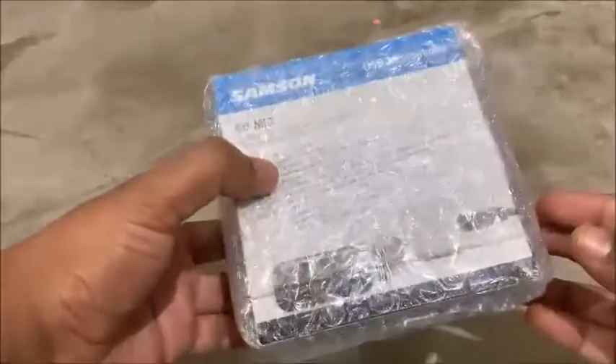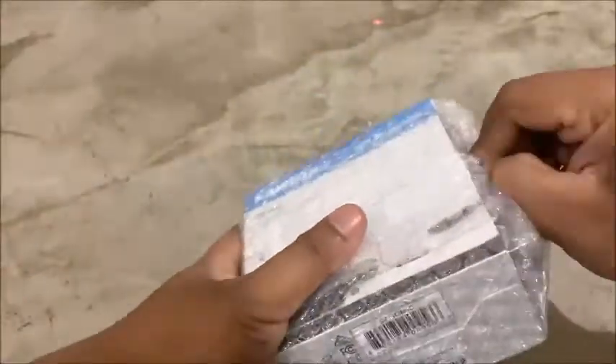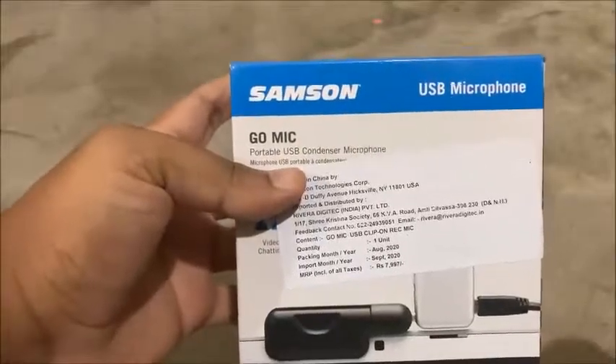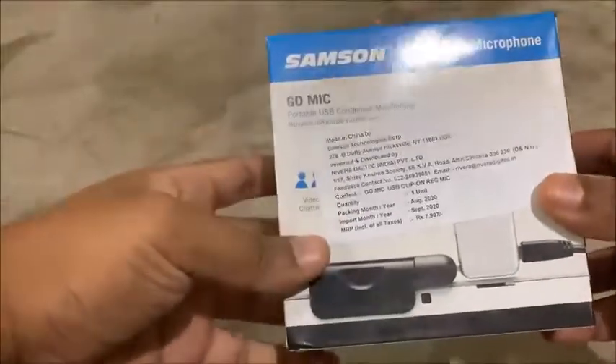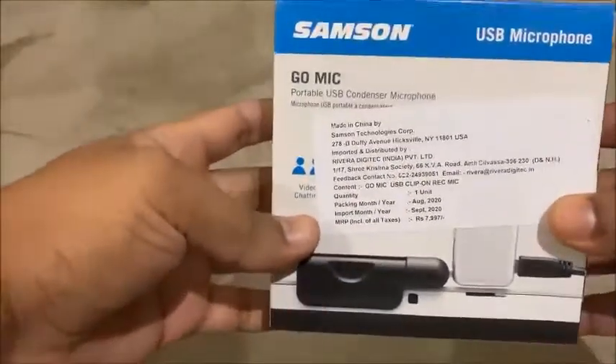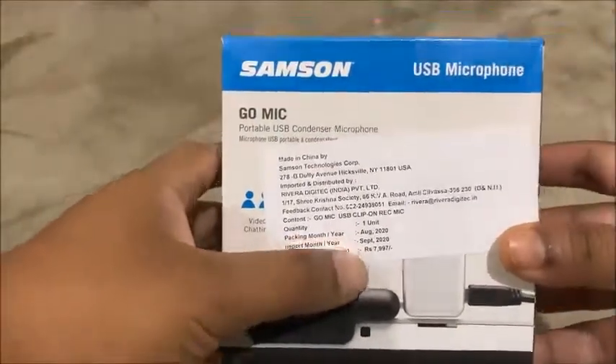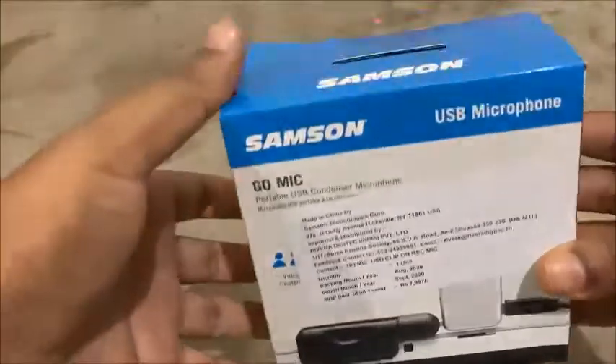This is a box package. I have bought this from Amazon for five thousand rupees. The MRP quoted on the box is around seven thousand eight hundred rupees, so you're getting an eight thousand rupee mic for around five thousand rupees.